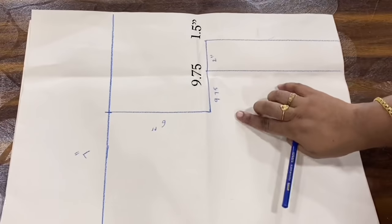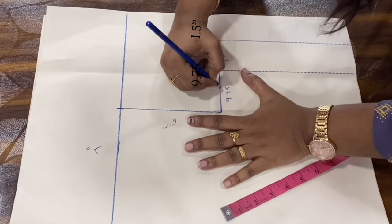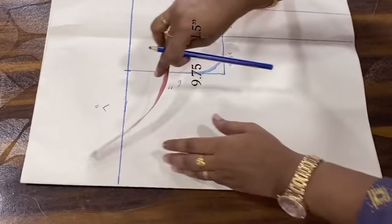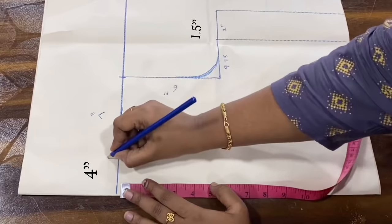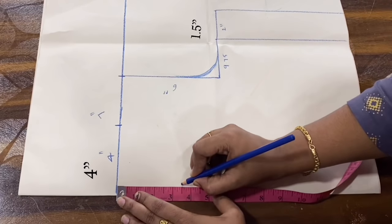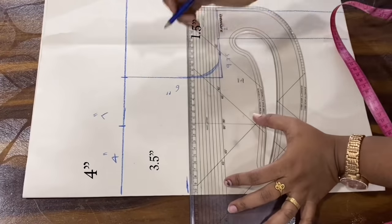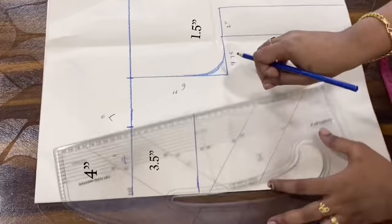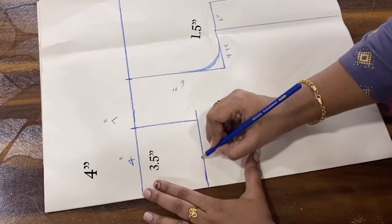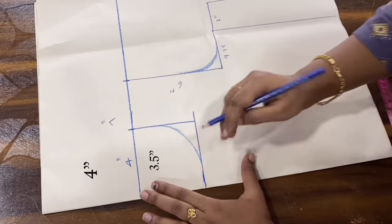This is the armhole. The neckline width is 4 inches, then 3.5 inches, then 4.5 inches. This is the piping. The princess cut is 4.5 inches and the neckline width is 4.5 inches.